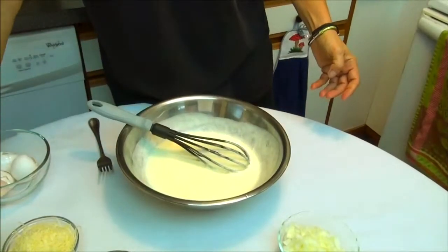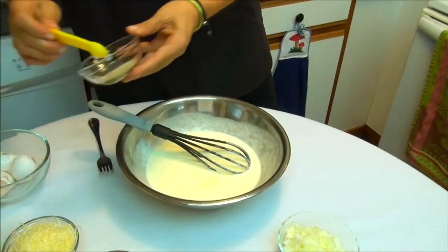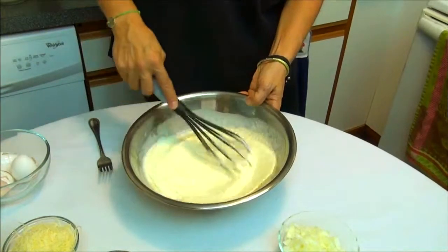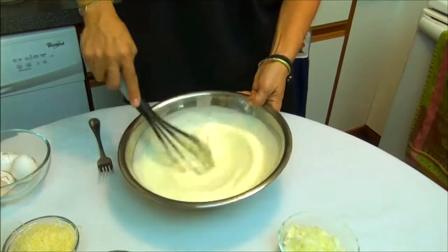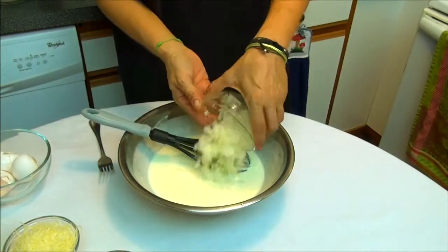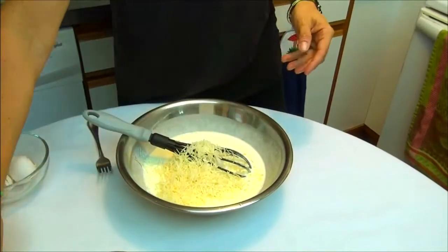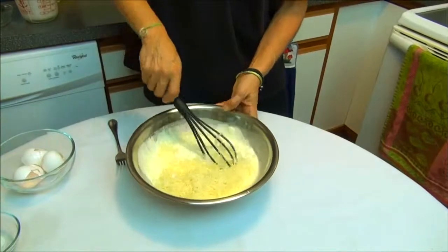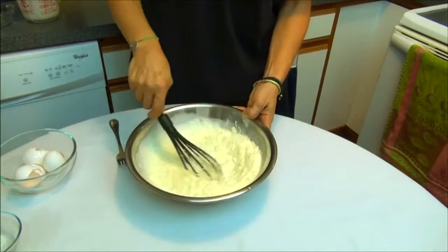Now we add half teaspoon salt and half teaspoon white pepper. Now we are going to add the chopped white onion and the sweet cheese. Let's combine everything. Okay, this is ready.